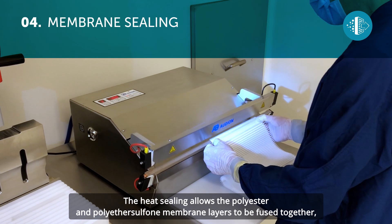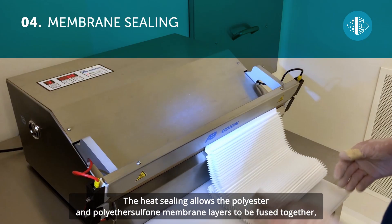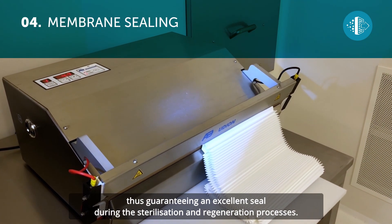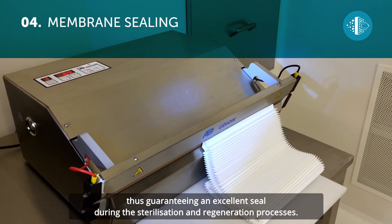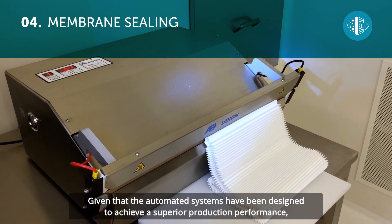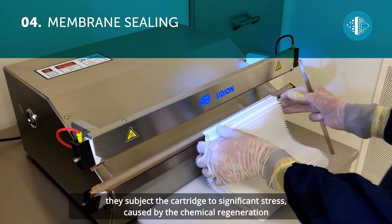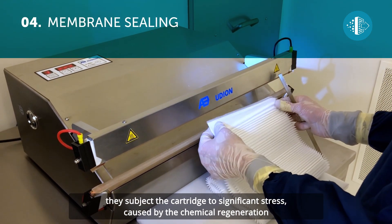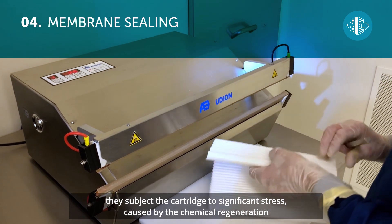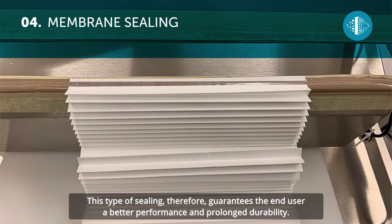The heat sealing allows the polyester and polyethersulfone membrane layers to be fused together, thus guaranteeing an excellent seal during the sterilization and regeneration processes. Given that the automated systems have been designed to achieve a superior production performance, they subject the cartridge to significant stress caused by chemical regeneration combined with high flow rates and temperatures. This type of sealing therefore guarantees the end user a better performance and prolonged durability.